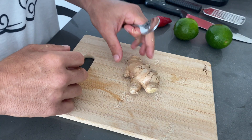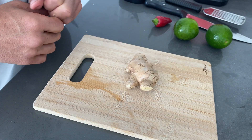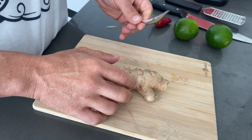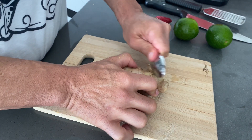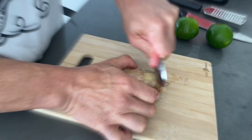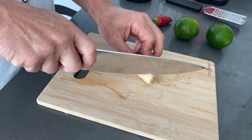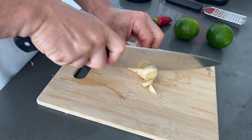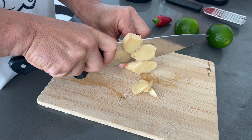We're going to start off with 2.5 ounces of ginger. Now we need to have the ginger peeled — all you need to do to peel the ginger is get a spoon and just rub it along the edge. Once the ginger is peeled, you're going to slice it up into slices approximately one inch.